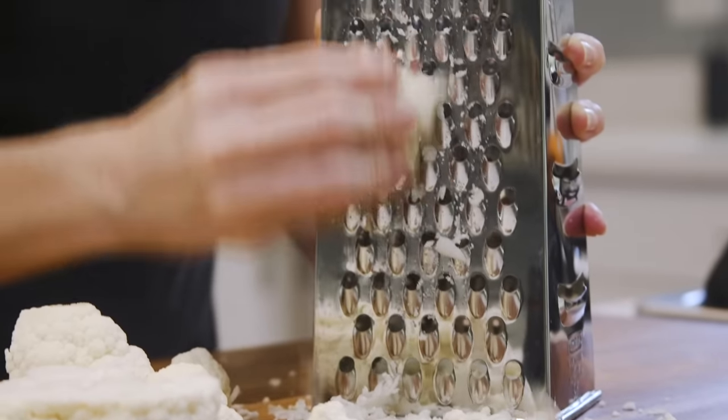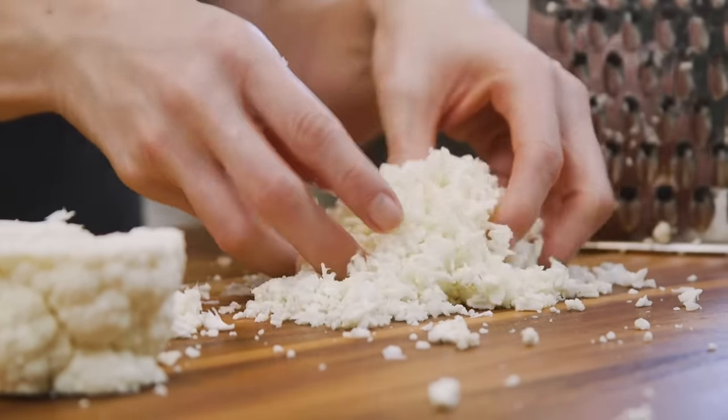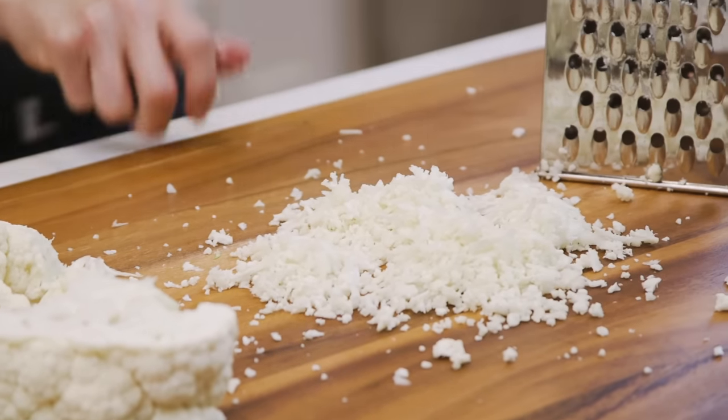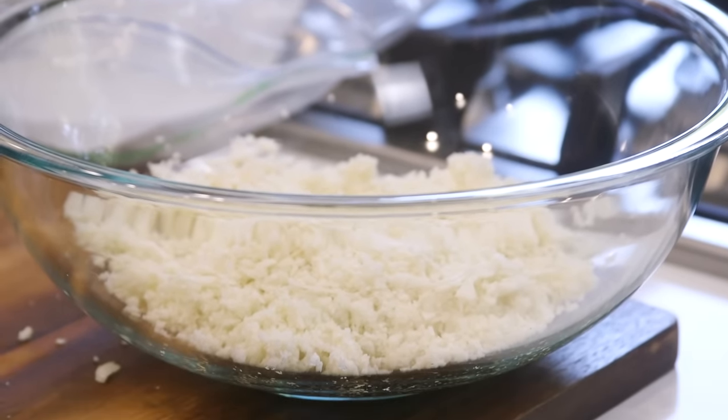Using the side with the largest holes, we're just going to grate the cauliflower. It will create a finer couscous-like texture, but it does the trick and it's even. Now that you have a whole batch of fresh cauliflower rice, let's go over the best ways to store it before I share the final cauli hack.